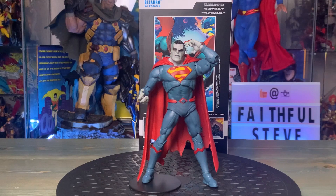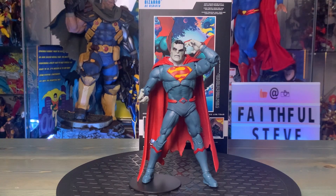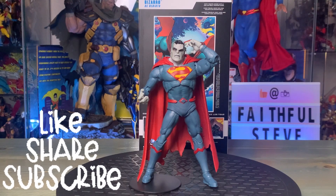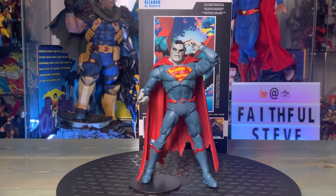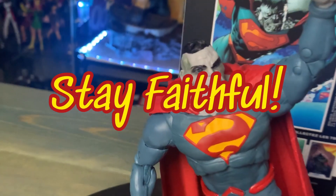There you have Bizarro from the DC Rebirth DC Multiverse McFarlane line. Let me know in the comments what you thought about this one — did you get him already, or are you anticipating this one? Subscribe if you haven't, and thanks for always checking out my videos. As always, stay faithful.